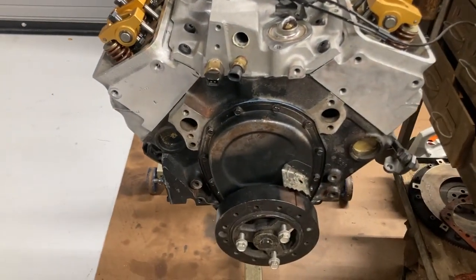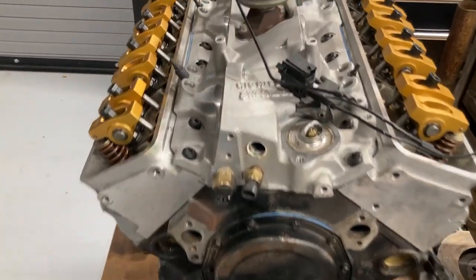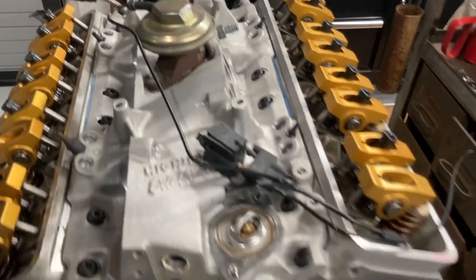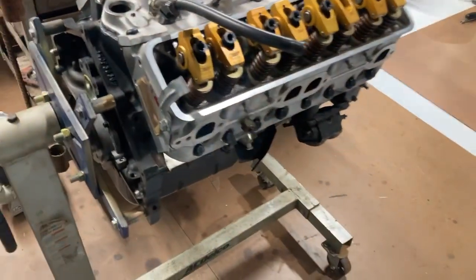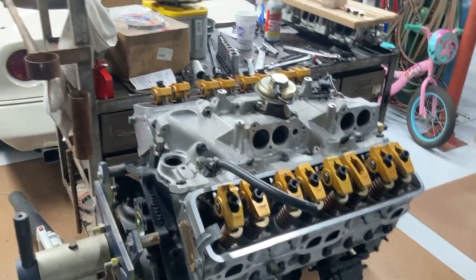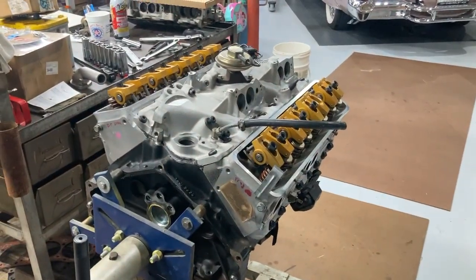That's just about it. Hopefully this will all come together and work well — I'll do some videos once we get it all in at a different stage, starting it up and everything. That's where it's at right now: an 88 Corvette TPI motor. Thanks for watching.